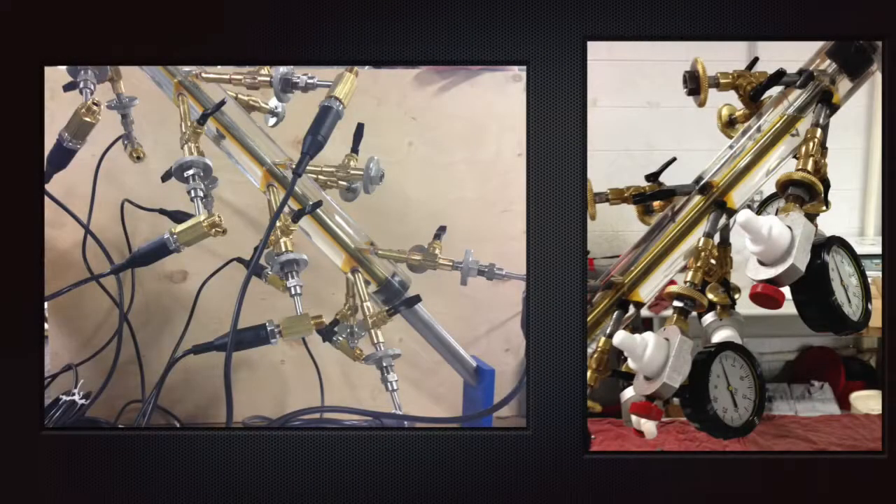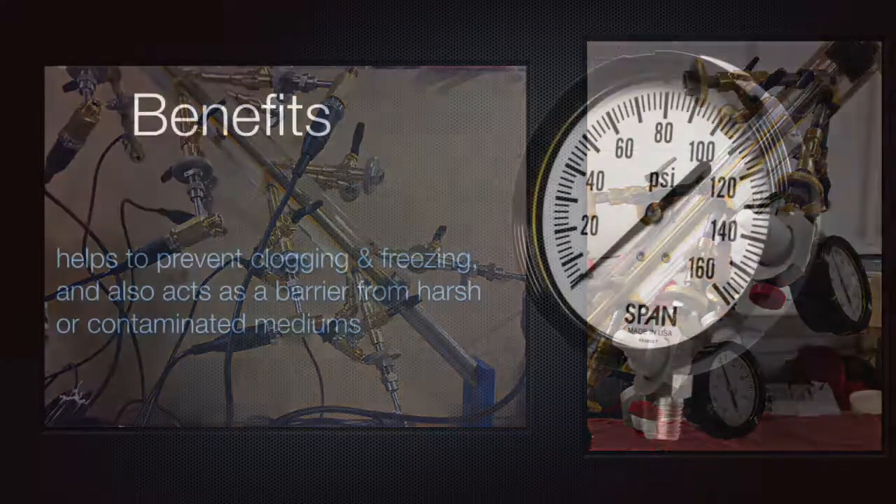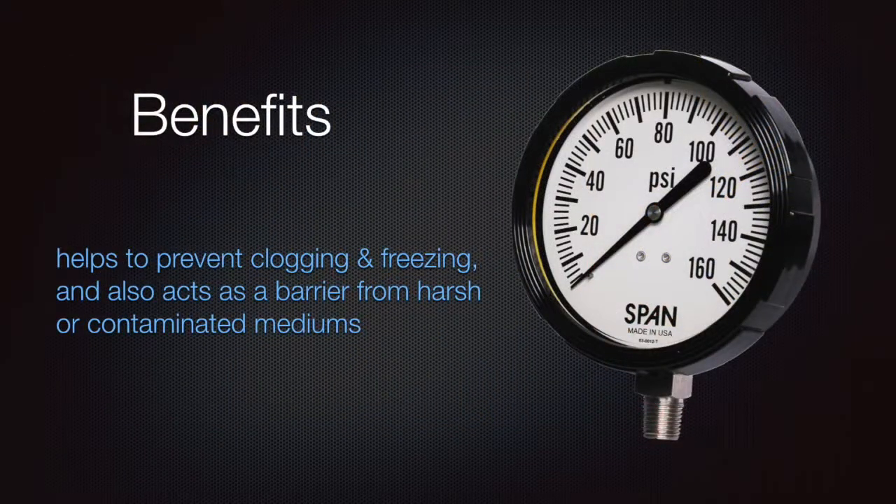This isolator can be used on a wide variety of products, from transducers to pressure gauges. Now let's take a look at one of the benefits to using a Chemex Socket Saver.